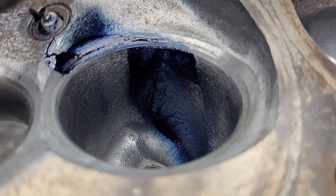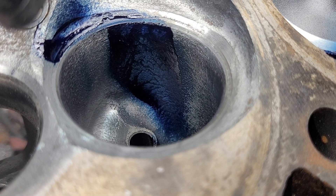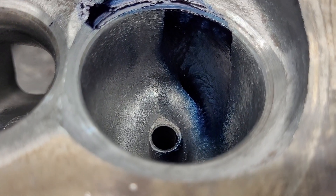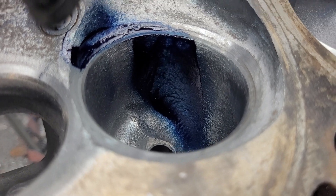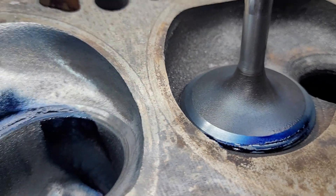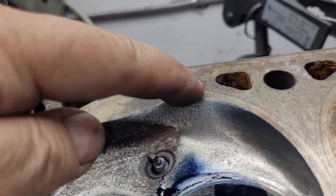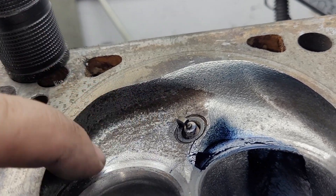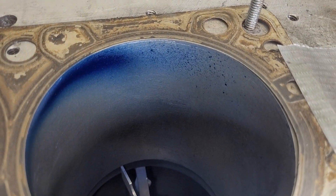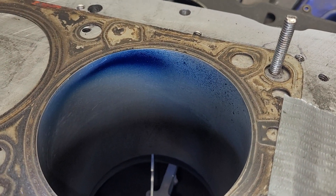I decided to do a little more work after the chamber cut, just to work on the short side radius speeds and the roof speeds. As far as our liquid, we look pretty good. There's a little bit more on the absolute roof than we had, and it's probably a little bit narrower than it was. The valve looks good. The chamber is lighter here than it was, and it's lighter in the bore too — though it's possible I sprayed a little bit less Dykem. That's always part of the equation.